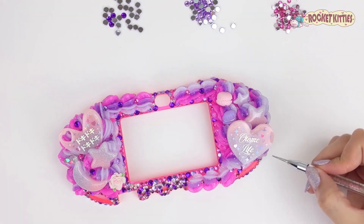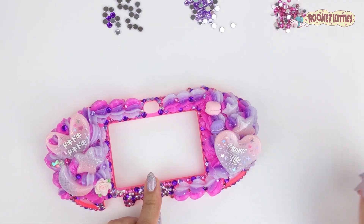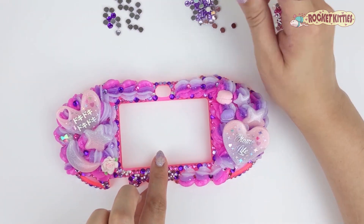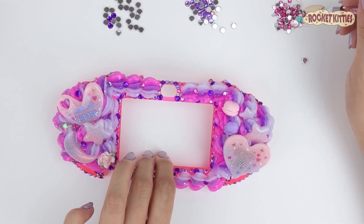On this side I added another heart capuchon, and in that capuchon it says 'otome life' and has some cute little glitter accents in there.